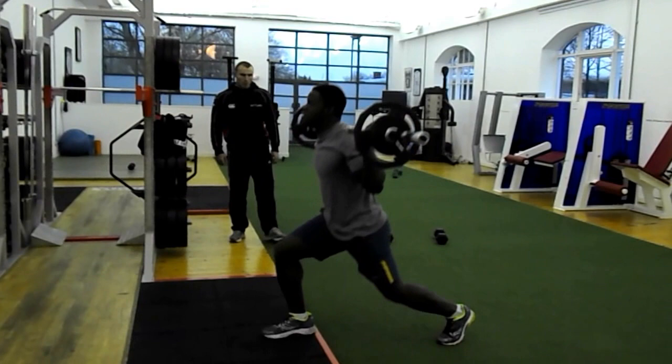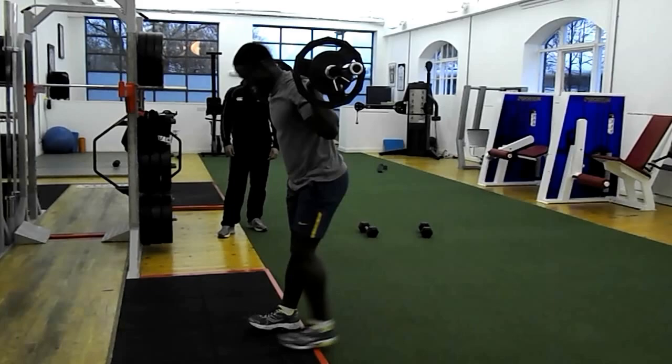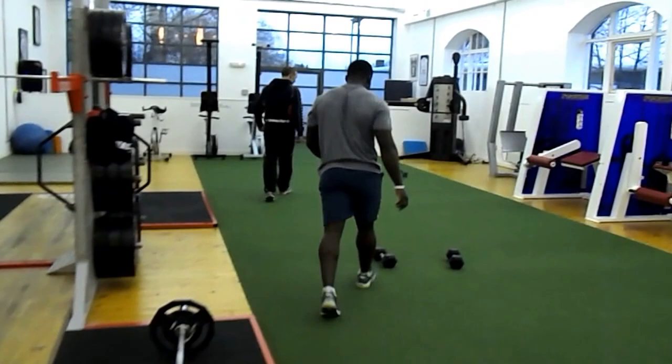One more. Two. Good. Chest high and knee back. Three. Good. Four. Good mate. Five. Last one. End to the back foot over this one. Good. Good. Good. Good.